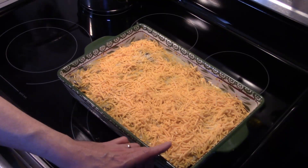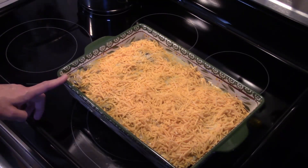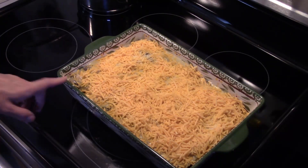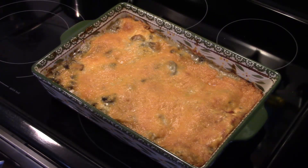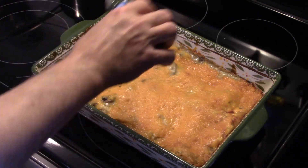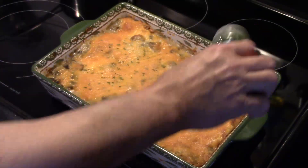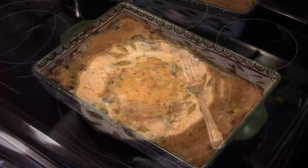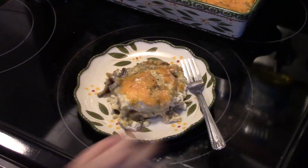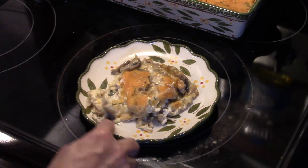Now I have some shredded cheddar cheese — I'm going to put a healthy layer in there. That's looking good. Then I have some shredded Parmesan cheese and I'm going to put a layer of that in there. Now you see why this is called cheesy chicken bake, because it is cheesy! I'm going to repeat those steps again until I finish my next layer and then I'll bring it back.